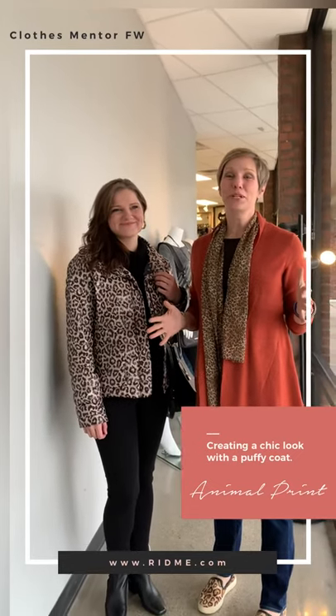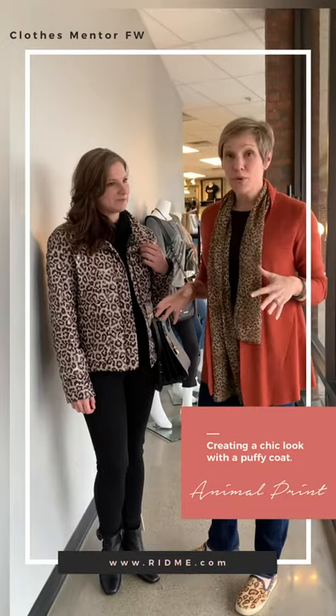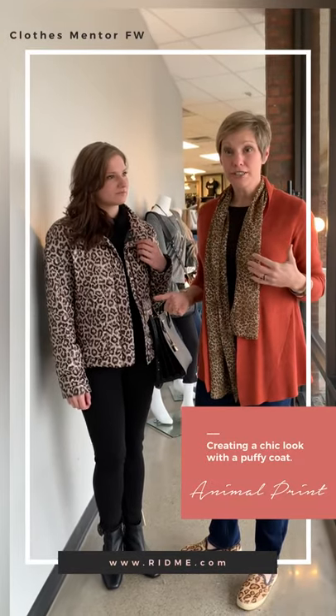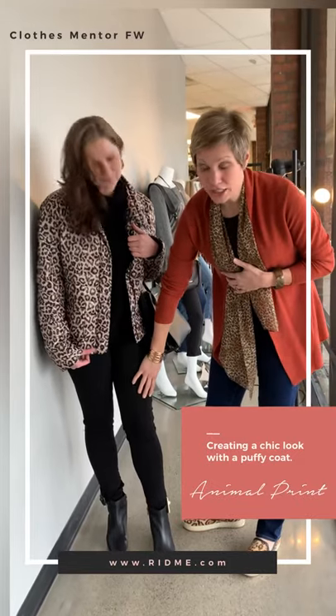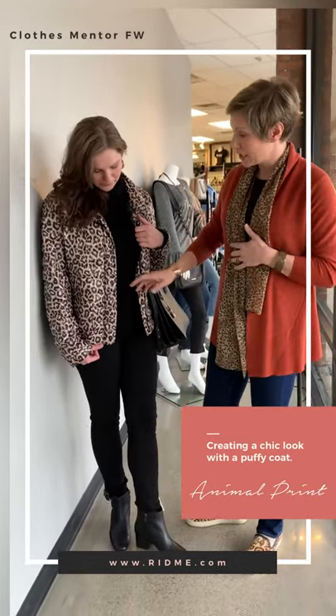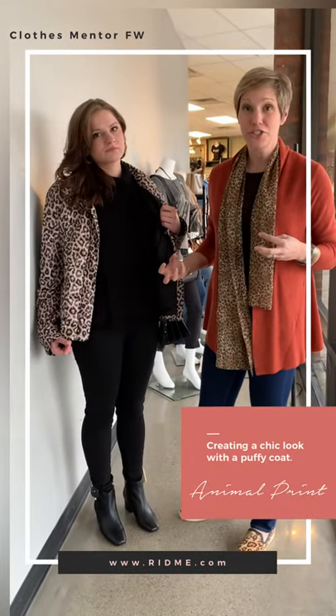Hi there, Leslie Hill with Rid Me. We're at Clothes Mentor with Gabrielle. We're going back to that outerwear concept. So we changed her into just a nice black jean, elongated her leg, and went monochromatic. I love how the top under here has some texture to it.